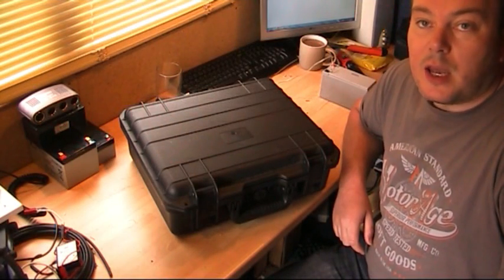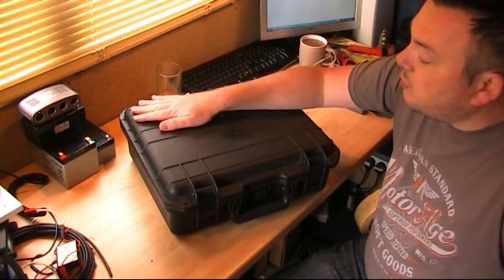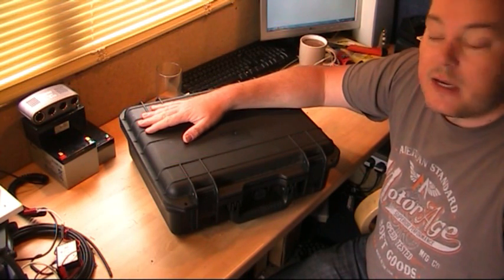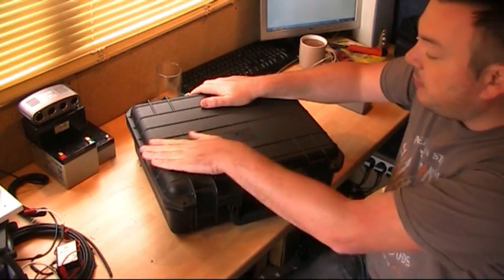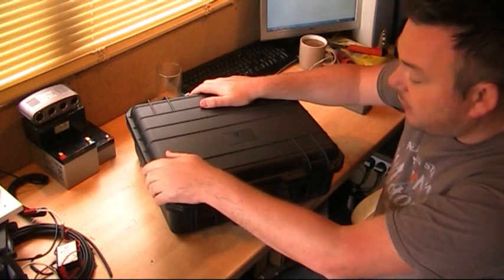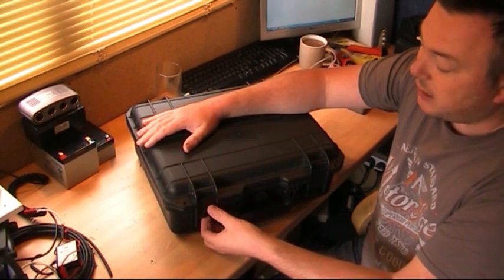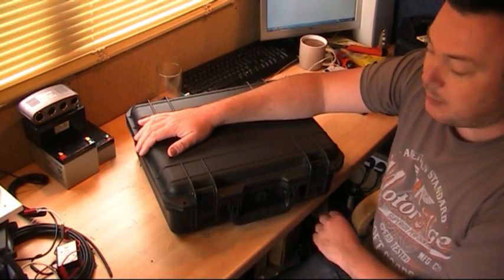If you remember not so long ago I made a video about a portable emergency cased dual band radio, which is what we've got here. I'm not going to go into a lot of detail because I've covered that in my past video. I just wanted to show a bit of an addition that I've made over the last few days.